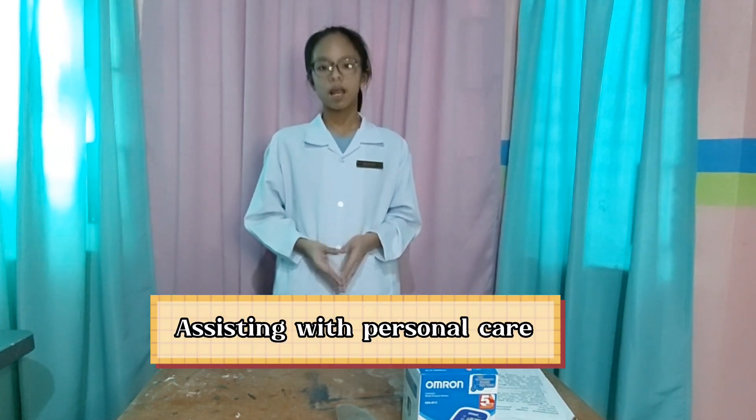What do you call the person who takes care of your patient? Yes, you're right. That is a caregiver. A caregiver is the one who is assisting with personal care: bathing and grooming, dressing, toileting, and exercise.